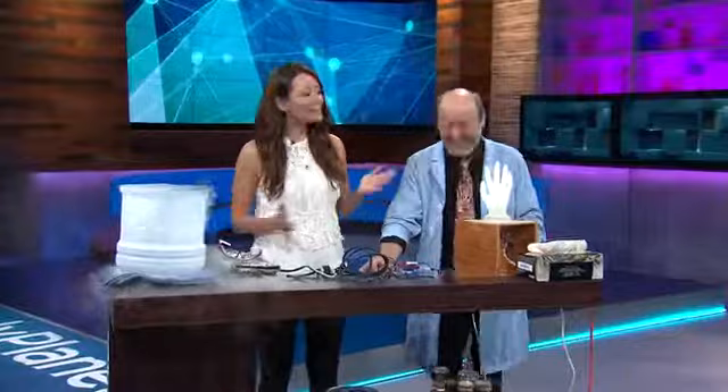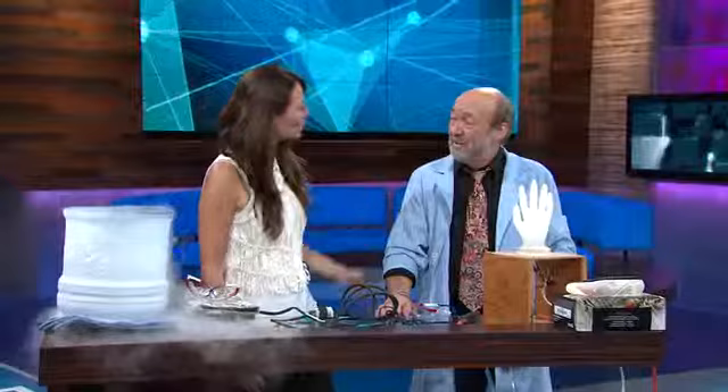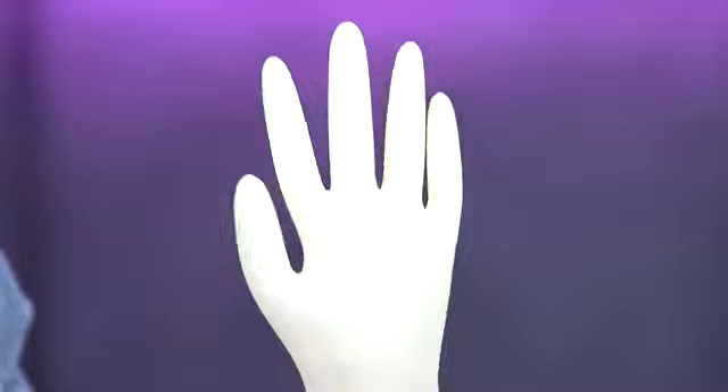Science Geeks, please say a prayer that we don't blow the studio up today because my guest is David Willey. He is a physicist from the University of Pittsburgh, and what are we going to do today? Put a pair of safety goggles on and I'll show you. I can see we need safety goggles, clearly.